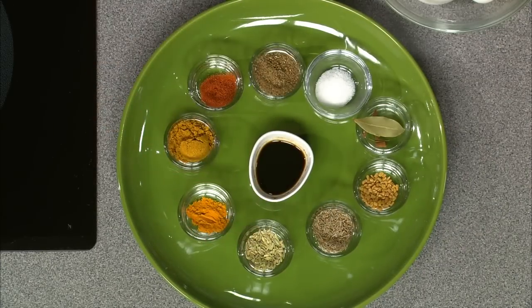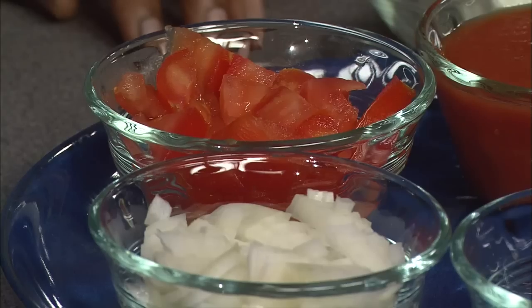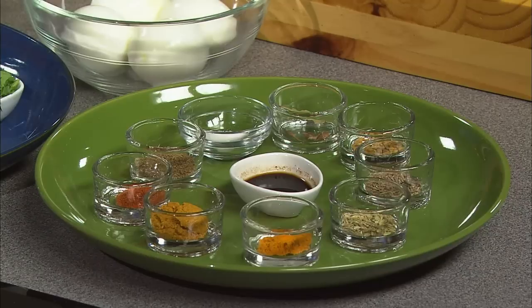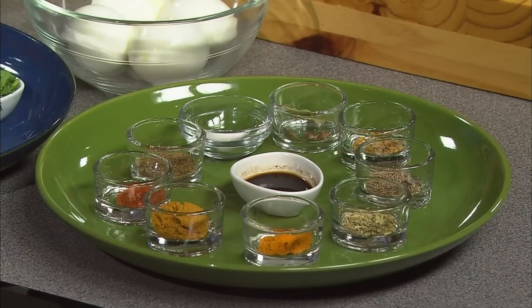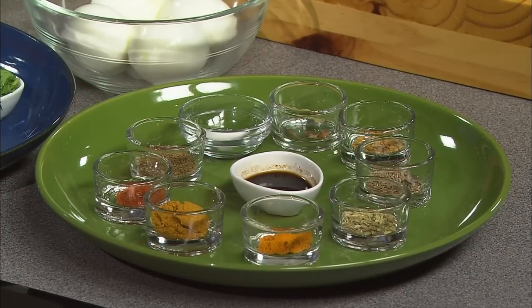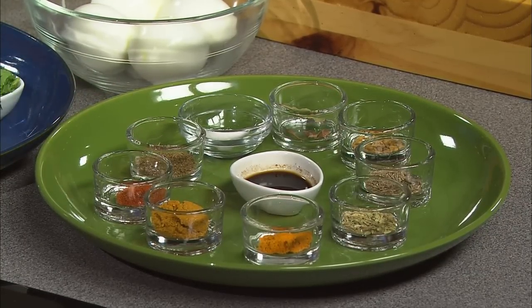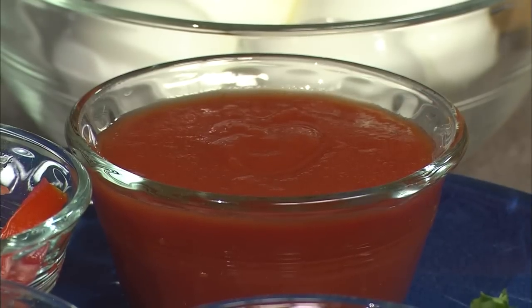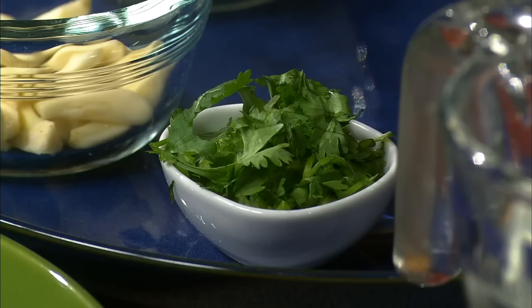I have half a cup chopped onion, half a cup chopped tomato, eight to ten garlic cloves that are peeled and halved, half a teaspoon turmeric powder, one teaspoon curry powder, half a teaspoon cayenne powder, half a teaspoon tamarind paste dissolved in a little bit of water, one teaspoon black pepper cumin powder, half a teaspoon salt, about three-fourths cup of tomato sauce, and two tablespoons chopped cilantro.